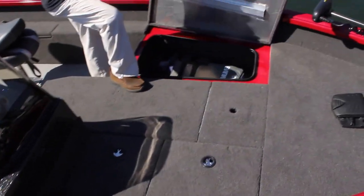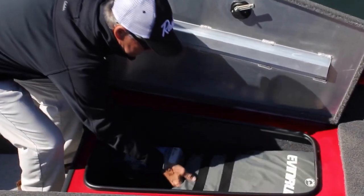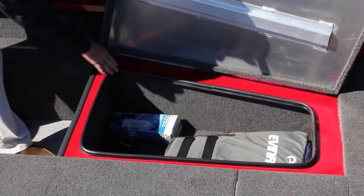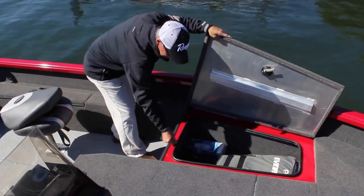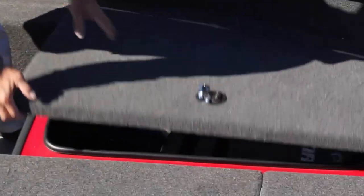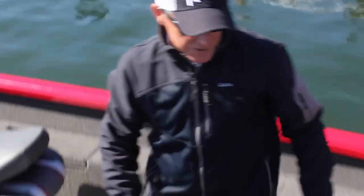We have a large storage box — you can see you can put lots of things that you're going to need for your day, your PFDs there. We are going through the extra lengths to put the weather-stripping around all the lockable compartments, so we're doing everything we can to try to make these boxes dry.